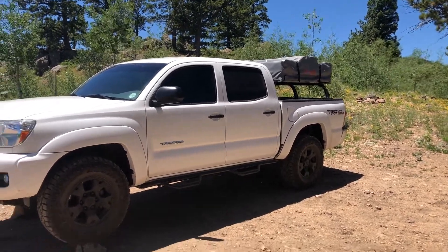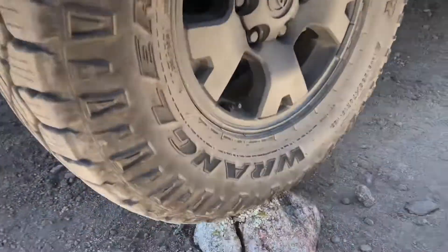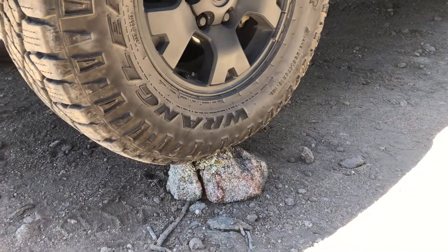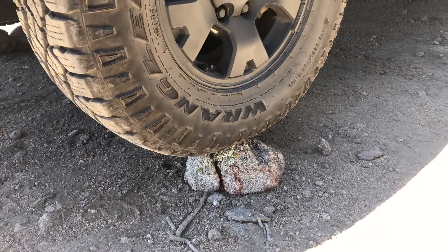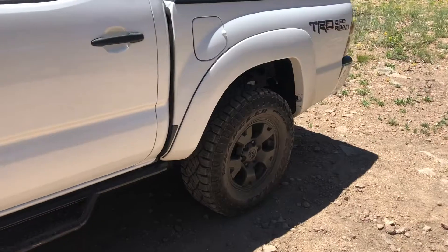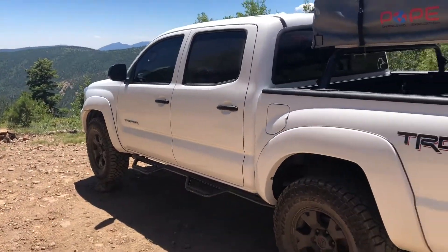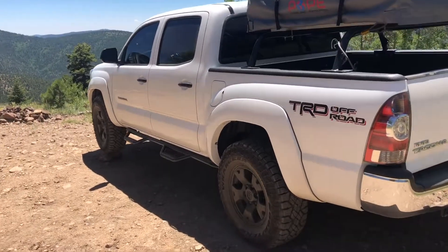Step one: make sure your truck is level. For example, I just leveled it on some rocks so you're not sleeping and losing blood in your head or whatever it might be. Make sure you're level — it will make for a much smoother time. I don't have any blocks or Max Trax or anything; those are definitely the best way to go, but rocks work.